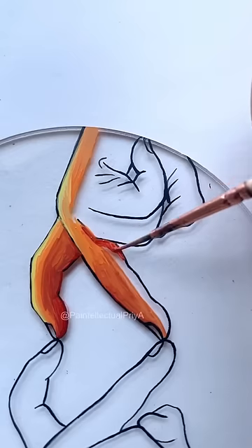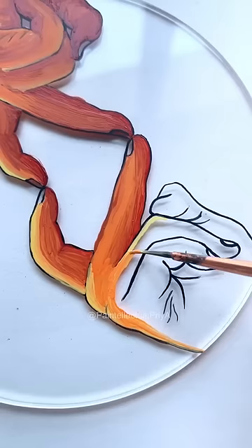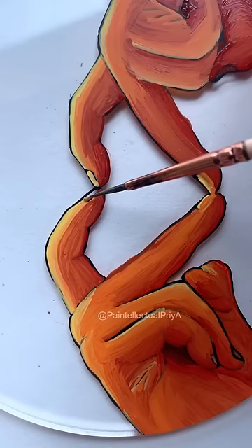As soon as the outlines dry, I'll start coloring. You might be wondering why I colored over the outlines and messed them up. Just wait and watch.